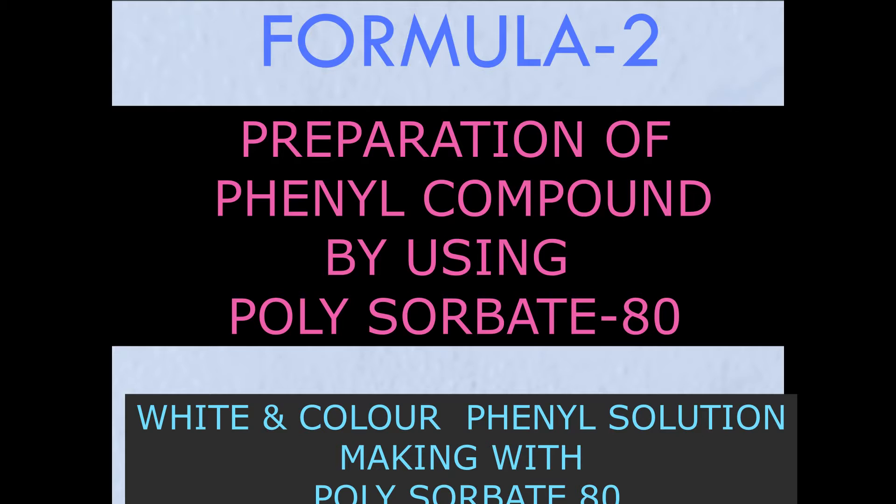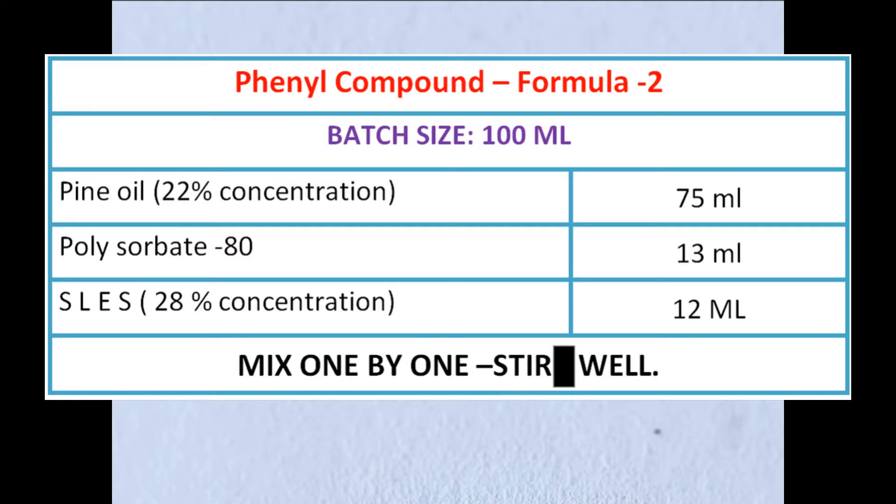For phenyl compound, many formulas are available. We have already posted one formula using soft soap and oleic acid. This is another formula. Today our batch size is 100 ml. This is the formula to prepare 100 ml phenyl compound using polysorbate 80.